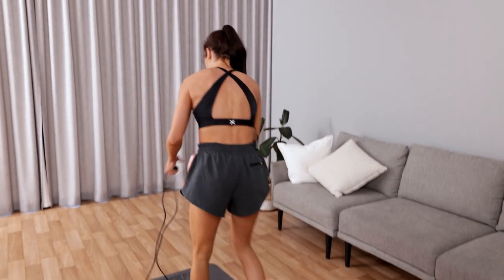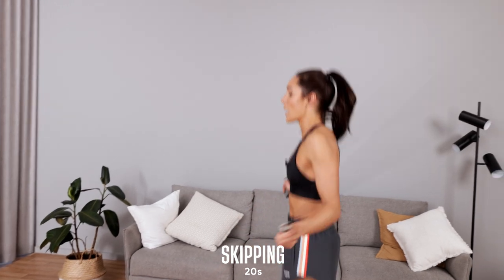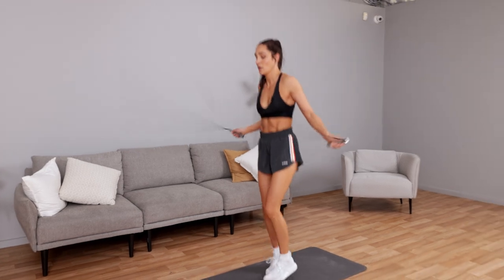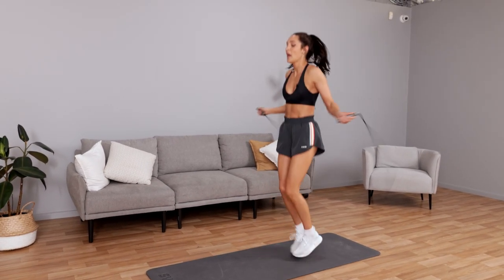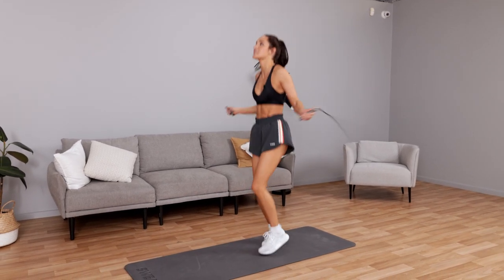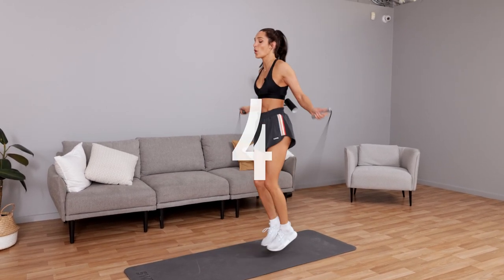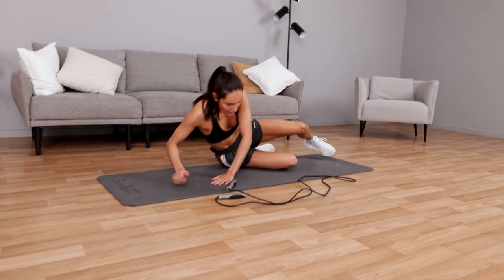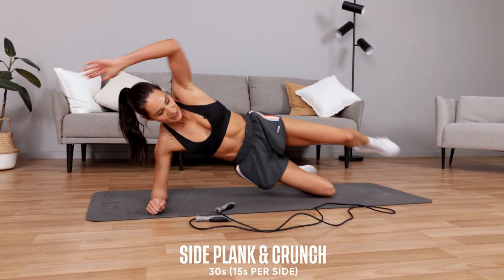Pick that rope up again, let's go straight up into skipping — quick transitions, get that heart rate back up. Our next exercise is going to be a side plank and crunch. That's going to start in ten seconds — you're down to a side plank in ten. Rope down, into a side plank on your knee, and you're going to crunch in for 15 seconds per side.